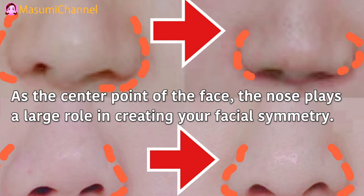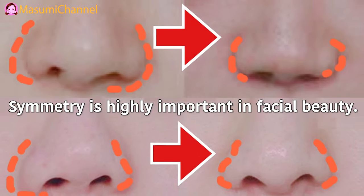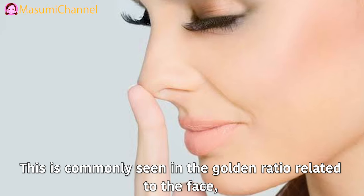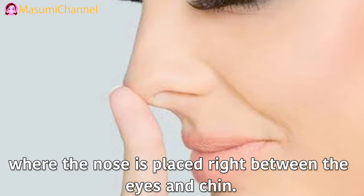At the center point of the face, the nose plays a large role in creating your facial symmetry. Symmetry is highly important in facial beauty. This is commonly seen in the golden ratio related to the face, where the nose is placed between the eyes and chin.